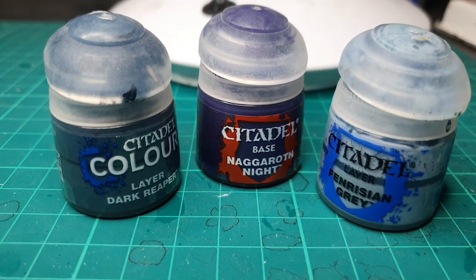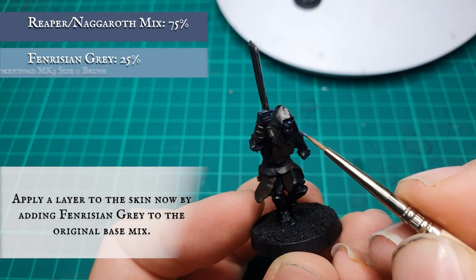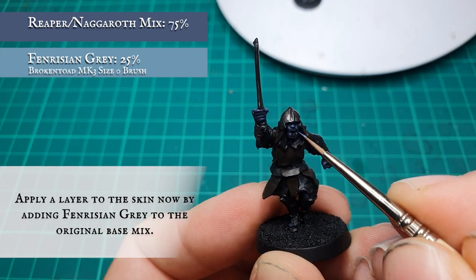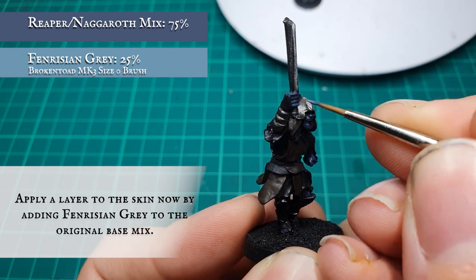Now we're going to start blocking in the flesh layers by adding some Fenrisian Grey to the previous Dark Reaper and Naggaroth Night mix, leaving the wash and the recess shade showing in the deepest recesses, and really trying to capture that snarly, gnarly look on the Uruk's face in particular.